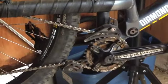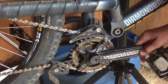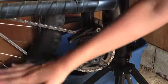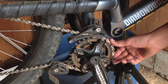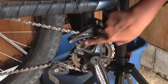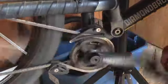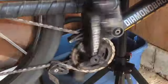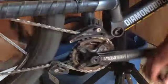Coming up here to our front chain ring, we have a Race Face Crank, and the same DB4L Diamondback platform pedal. We have a top and bottom chain guide, and a Race Face Chain Ring right here. It's a 32 tooth, narrow-wide, so I've never slipped a chain on this as you would expect from the chain guide, but I'm going to do an experiment later on and take the chain guide off and see what happens.